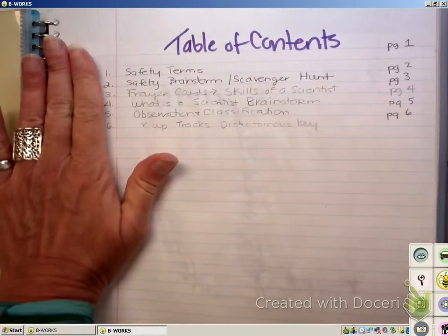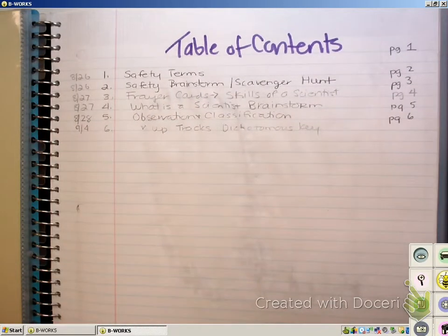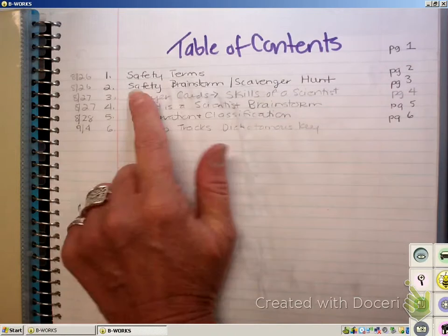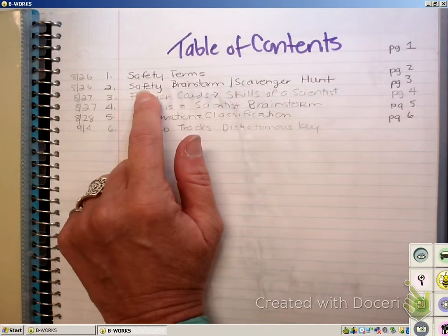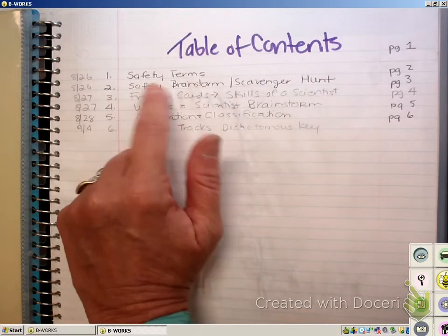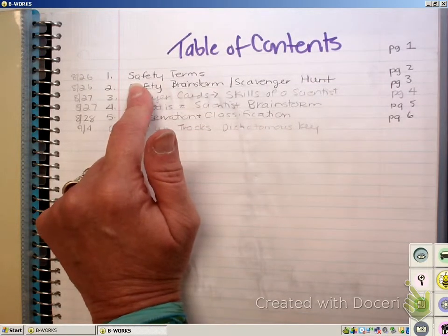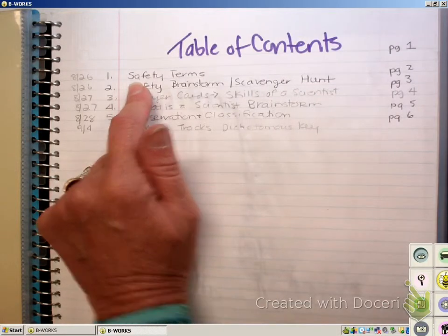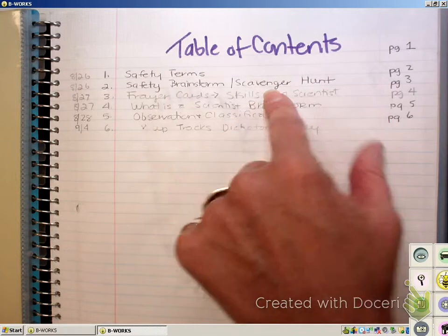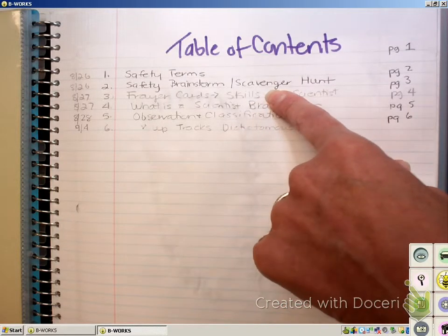These dates are more for me to keep up with planning, so if you want to include them in that column, that's fine. Right now on page two, we're going to put some safety terms. On page three, you're going to do a brainstorm — I'm going to give you some music and you're going to have to tell me what that music has to do with a lesson on lab safety. Then we're going to do a scavenger hunt looking for different lab equipment in the room, so go ahead and write that down for page three.